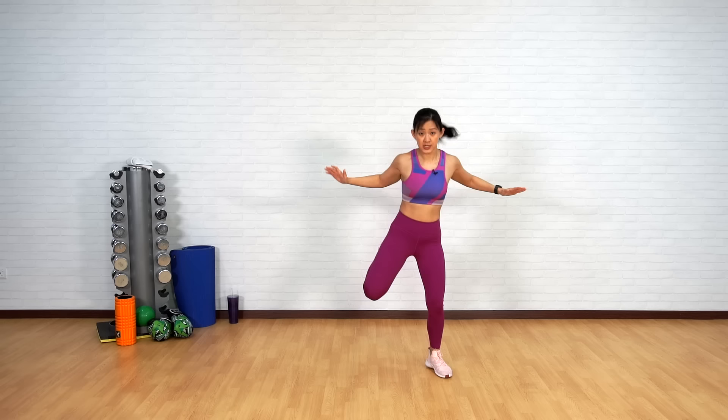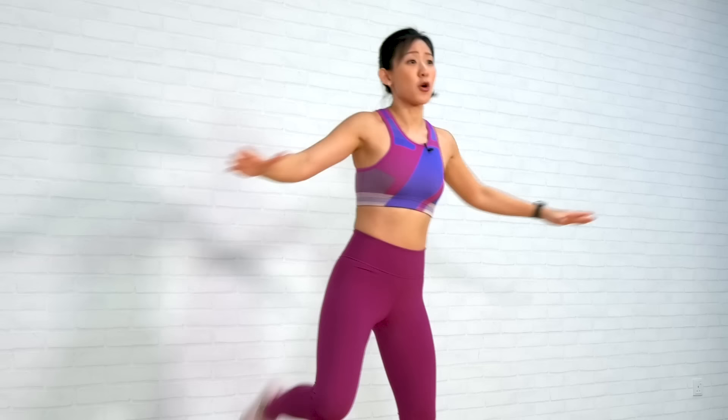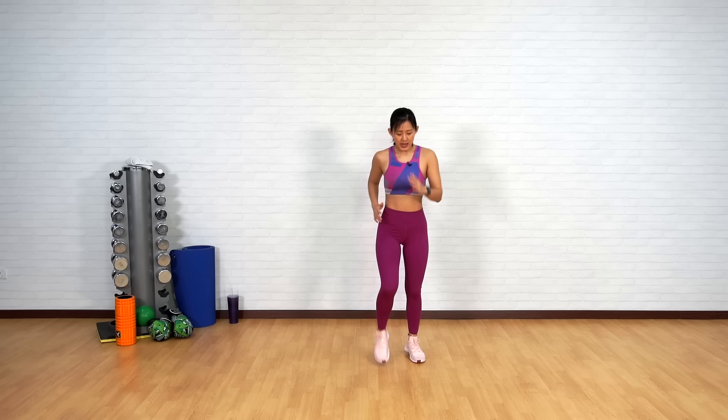Now reverse leg curls — kick your heels back to your butt. Open up your chest and squeeze your back muscles. And reach. Keep going. Remember, I always say this: pace your breathing. Breathe in and out. The better you are at pacing your breathing, the longer you will be able to sustain your workout.